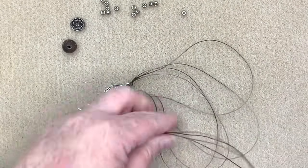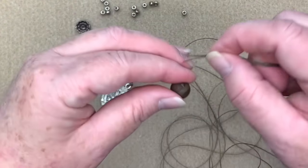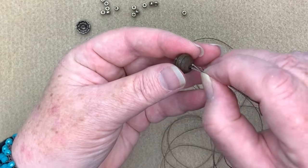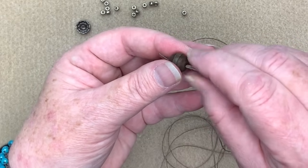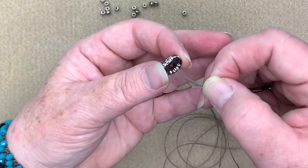Now I'm going to place my little agate piece on there. When you're putting four pieces of Eslon through any stone you may have some problems. The way beads are drilled out, one side is always a little bit easier to get through than the other. So if you're really struggling, turn your bead over and you'll find it might be a bit easier.